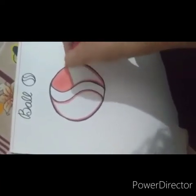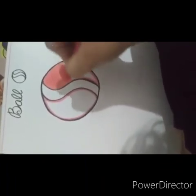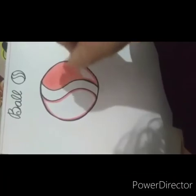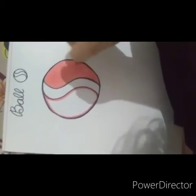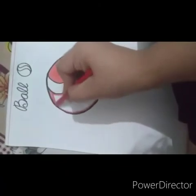And no white spaces should be there in your colouring. I have coloured one side. Can you see any white spaces? No. Now I am starting to colour in the other side.